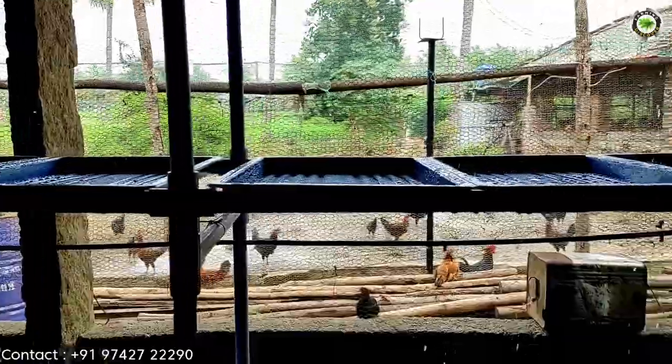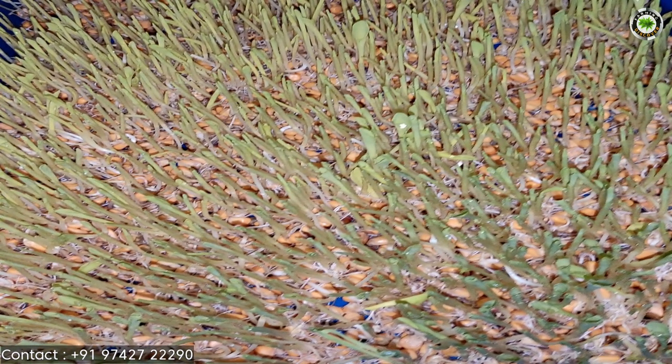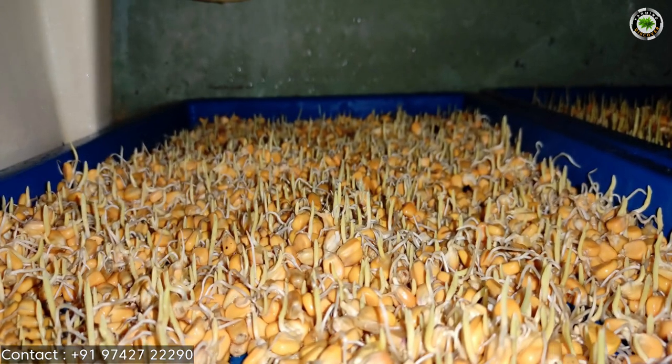Fungus in the soil can spread diseases to plants. Wildlife like rabbits can plunder ripening vegetables from your garden. Without the mechanical resistance of the soil, seedlings can mature much faster. By eliminating pesticide, hydroponics produces much healthier and high quality yields.